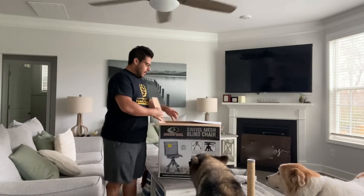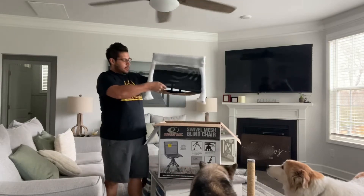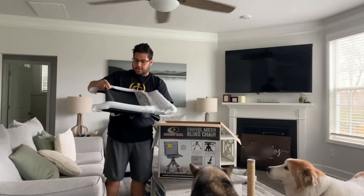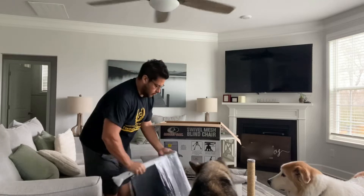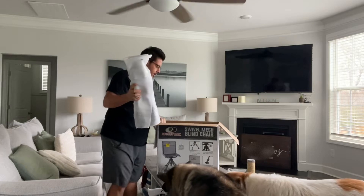As you open up the box, this is how it comes — neatly packed. This looks like it's the bottom. Yep, this is the chair section, and the legs.